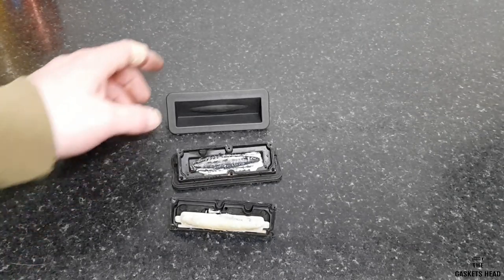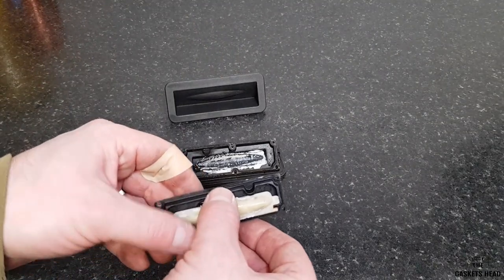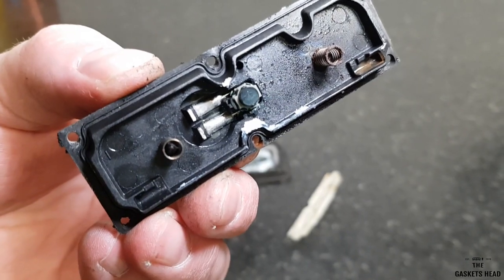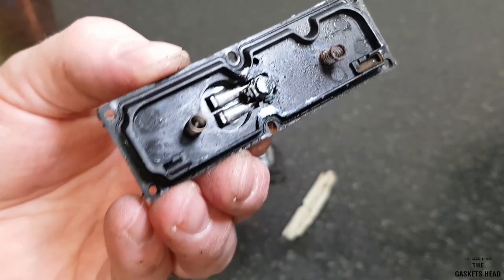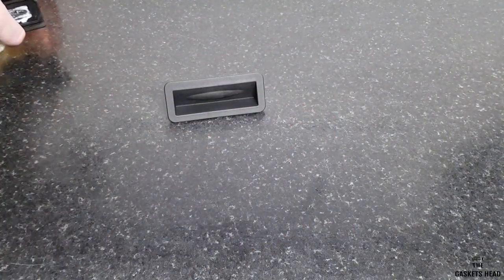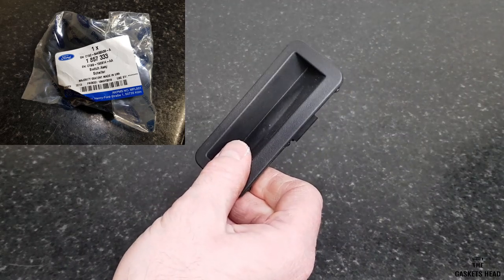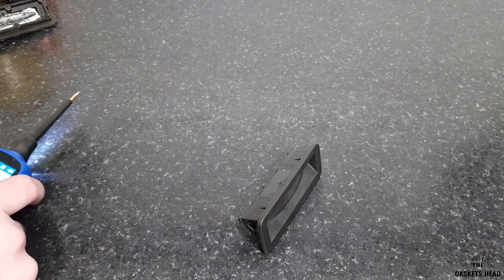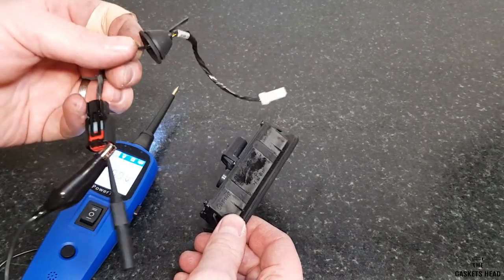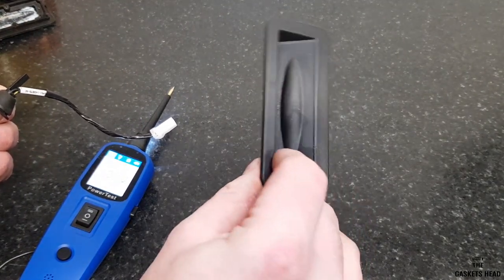Let's compare this against the new one. This is the brand new genuine Ford one — I'll pop the part number in the description. This is the old one. It doesn't actually look too bad inside at first, but you can see the moisture — internally this little switch has probably corroded, which is why it's not working. Just a quick note: the part number I put up is for the switch on its own. Ford do sell one with the wire attached, but it's about twice the price just for that little wire. So unless you absolutely need it, just buy the switch on its own using the part number in the description.